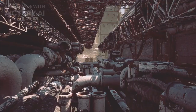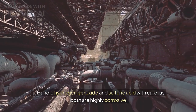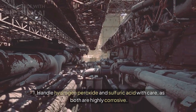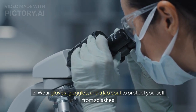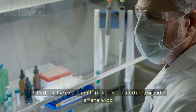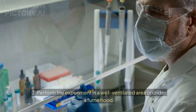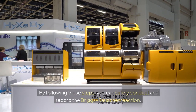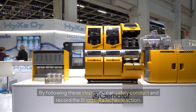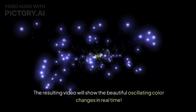Safety notes: 1. Handle hydrogen peroxide and sulfuric acid with care, as both are highly corrosive. 2. Wear gloves, goggles, and a lab coat to protect yourself from splashes. 3. Perform the experiment in a well-ventilated area or under a fume hood. By following these steps, you can safely conduct and record the Briggs-Rauscher reaction. The resulting video will show the beautiful oscillating color changes in real time.